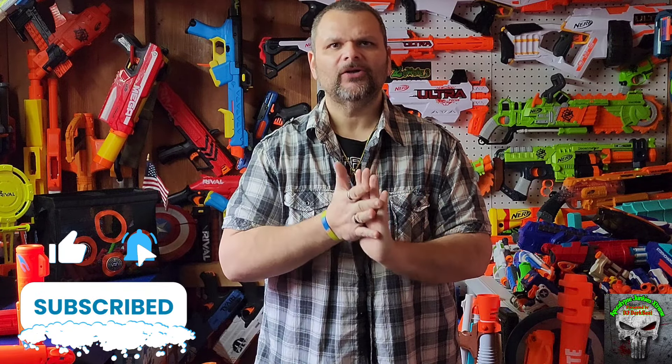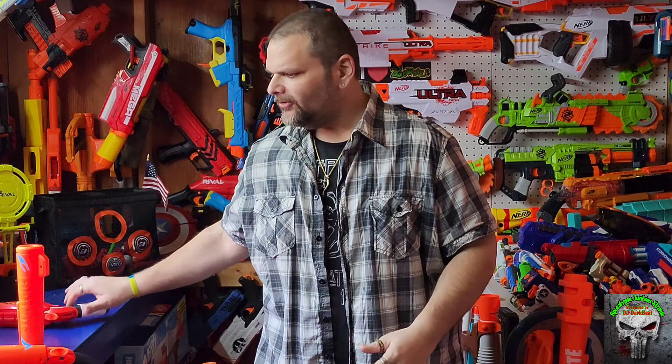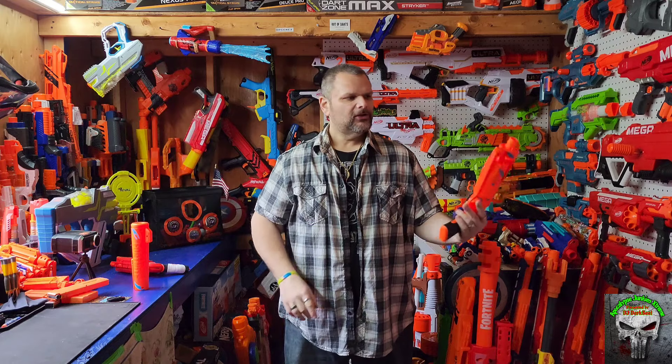What's up guys? DJ Darkbeat here bringing you another blaster review video. Today we're going to be going into the pistol category, and one of the favorite pistols of all time as we all know is the hammer shot. This is pretty much universally loved and there's a million different things you can do to it. Now I give you the Fortnite 6SH.